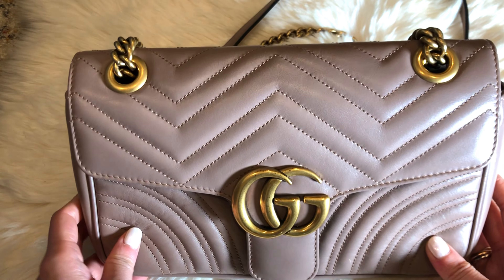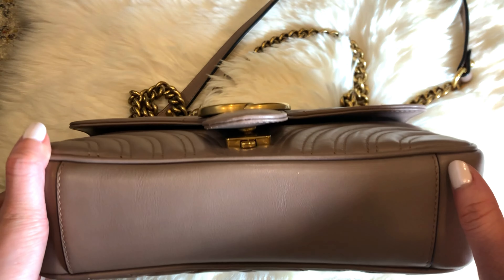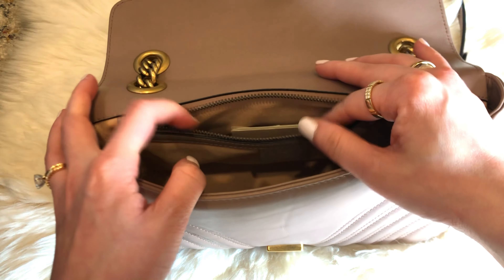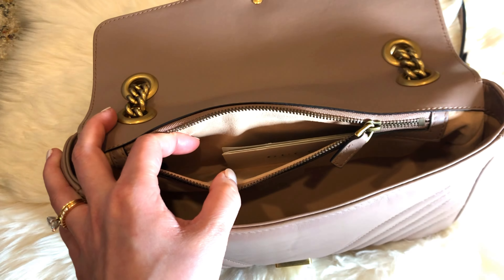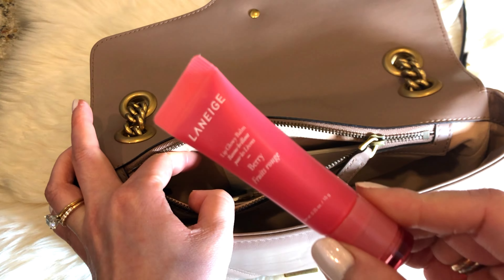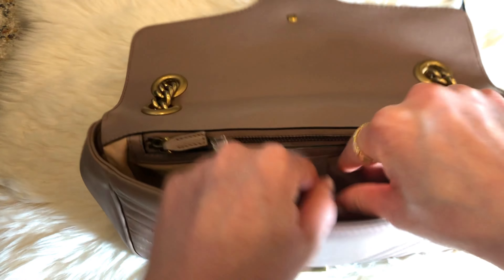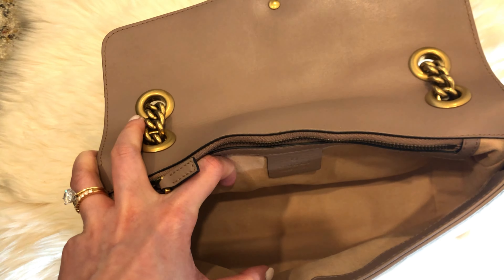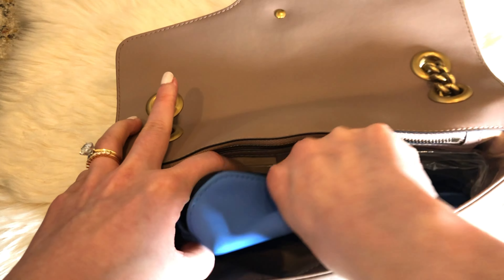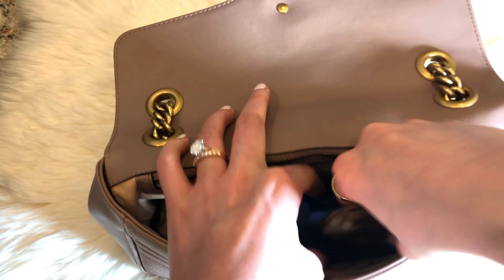Now I will show you what fits in my bag just so you have an idea. Right now, the bag is fully empty and closed. To open it, you would just push the push lock right here. There is a zipper pocket where I leave my Gucci care card. I would add in my bag holder, my lip balm, and lipstick, and let's close that right up. In the main compartment, I would add in my mask, a little catch-all, then I would throw in my key pouch right in the corner.